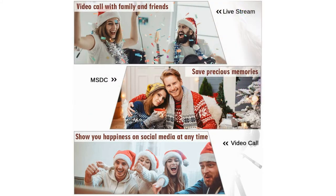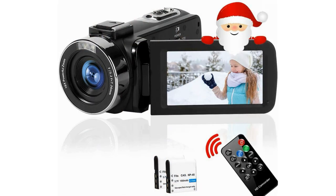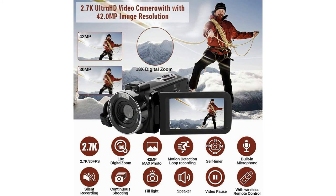This vlog camera is the perfect companion for exploring the world. Equipped with a fill light, it can shoot natural and high-definition images. It comes with two batteries, each fully charged lasting around 90 to 150 minutes, and supports recording while charging. It can also be used as a webcam by connecting to a computer via USB cable, enabling video calls and file transfers.